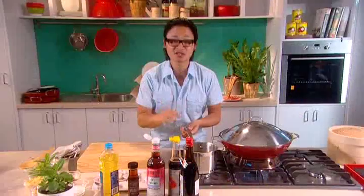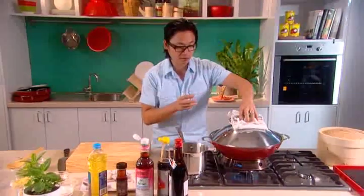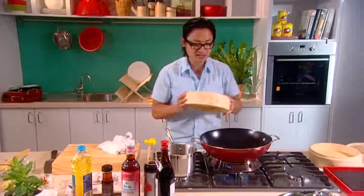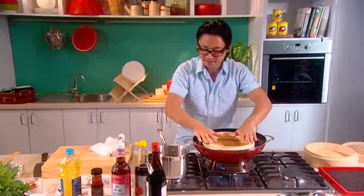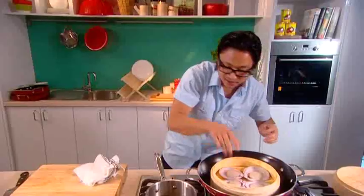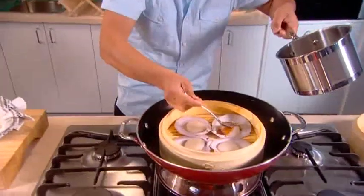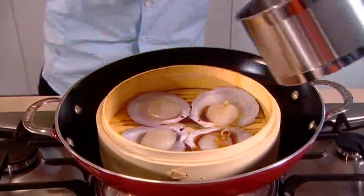That's my ginger shallot sauce already done and it took 5 minutes — really, really quick, really, really simple. Now on my left here my wok is rapidly boiling, that's perfect. I'm going to steam these scallops in these great bamboo baskets. I love steaming in these because it just gives a nice woodiness, an earthy aroma. So 4 scallops in each basket. I'm going to spoon my ginger shallot sauce on top — around a tablespoon for each scallop. It's okay if it runs off, just to get that flavour onto all the scallops.